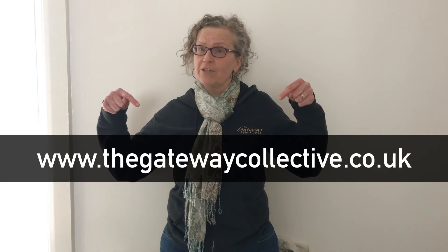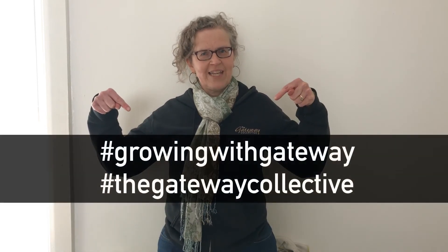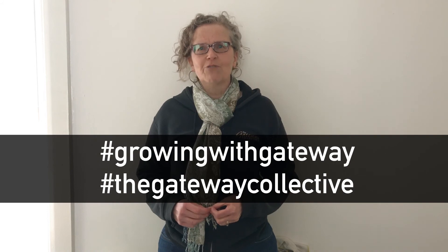We'd really love you to get involved with Growing with Gateway. You can find our videos on our website, www.thegatewaycollective.co.uk. We'd also love to see what you're growing — you can do this by sharing on social media using the following hashtags. Thanks for watching, we can't wait to see what you grow.